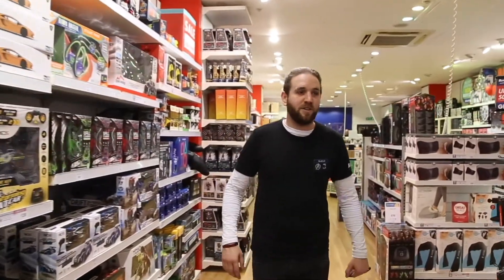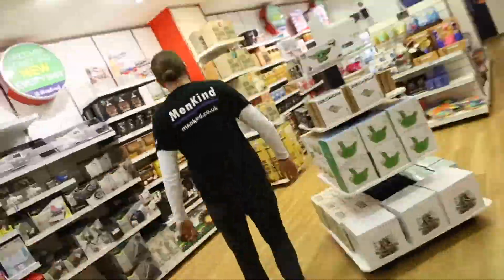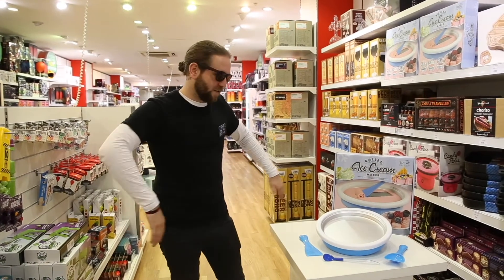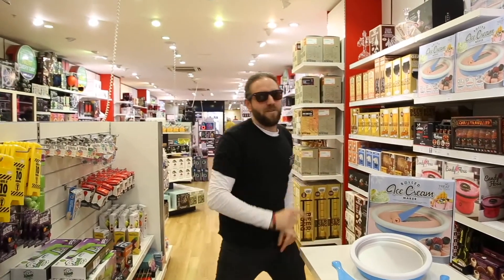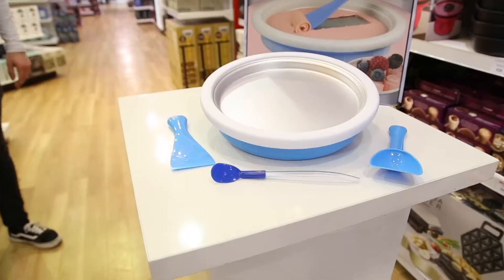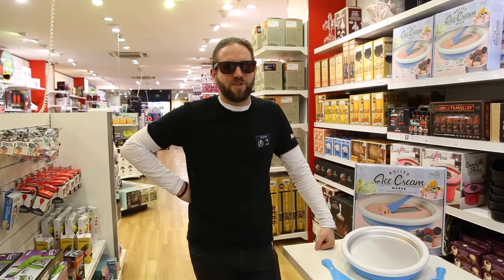Hi guys, welcome to Menkind and we're going to show you some summer based products. Today what we've got is an ice cream maker. Why are you wearing sunglasses inside? Summertime! Today we're going to be rolling ourselves some quality ice cream.